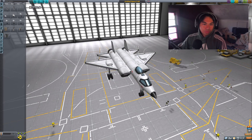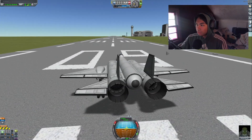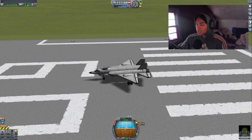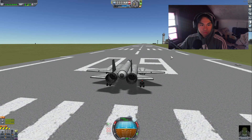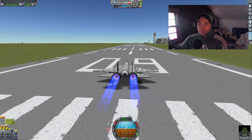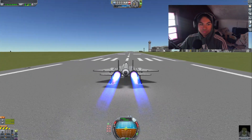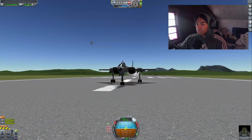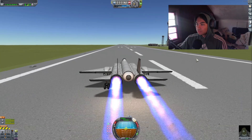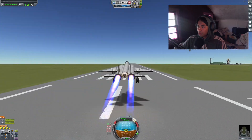This looks really clean actually. So let's do a quick flight test — this is the first flight test of the Kerbal F-15. It looks fantastic. Let's hold our brakes, SAS on, and let's take off. Full throttle — let the engine spool for a little bit. Release the brakes and go. Okay, so far everything looks good. We are going — beautiful. We are up.